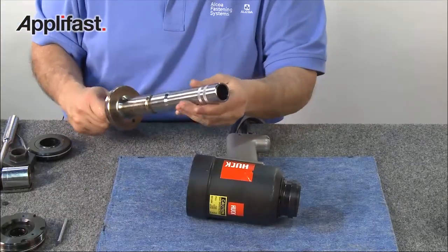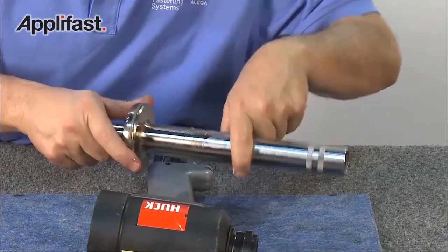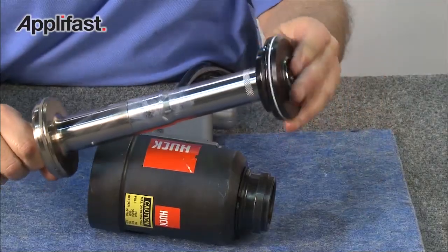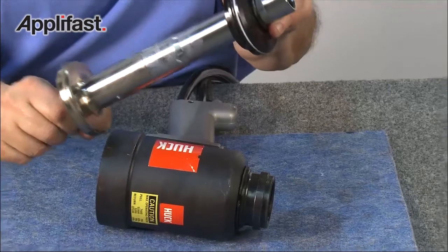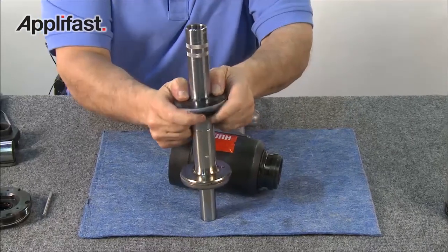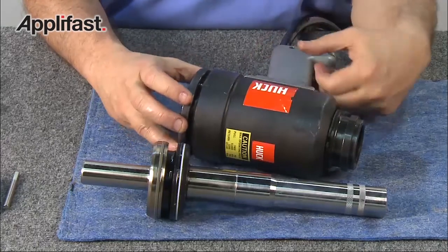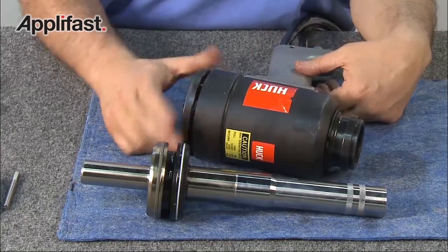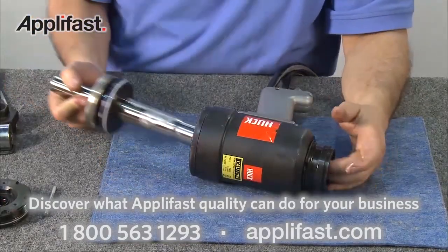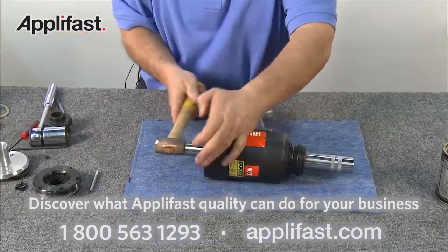Next, assemble the bullet into the piston. Be sure to re-lubricate the piston and the inside of the front gland before reassembly. Replace the front gland, gently pushing it into the piston and tapping to make sure it's secure. Thread the ring compressor into the rear of the cylinder. After lubricating the piston assembly, insert the assembly into the tool, tapping lightly with a hammer to help secure it into place.